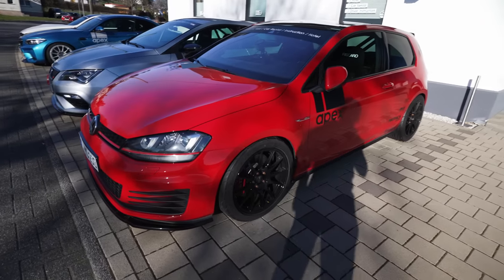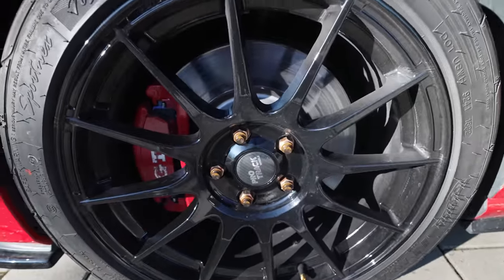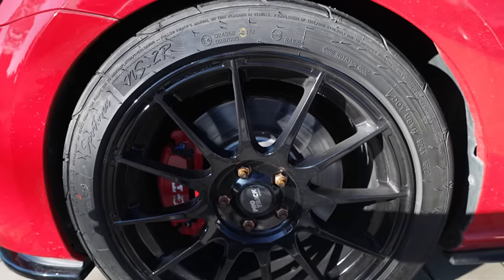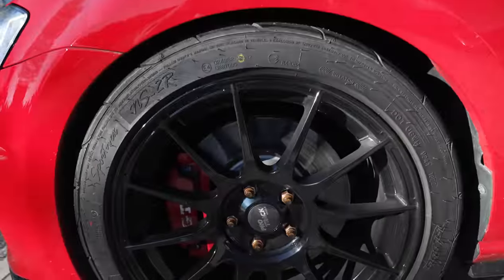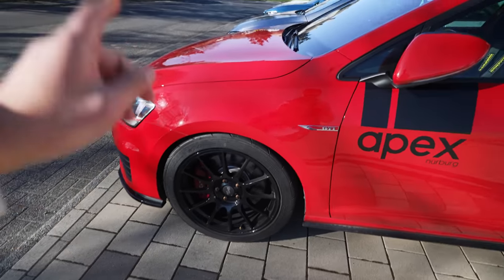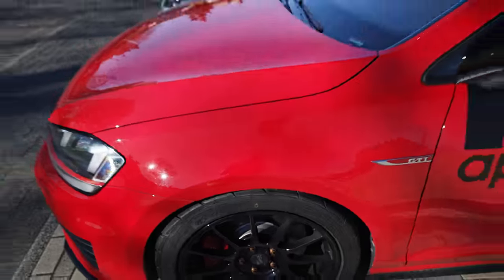Everything is about the handling. We have project wheels with stud conversion to make sure the bolts will not snap off and the wheels will not fall off — that's something we had in the past, check out the video in the description. Upgraded brakes — you can see blue brake pads, these are Endless brake pads, probably MA45Bs. Then Nankang NS2R tires, great grip especially for this power level, and sufficient grip in the wet as well.